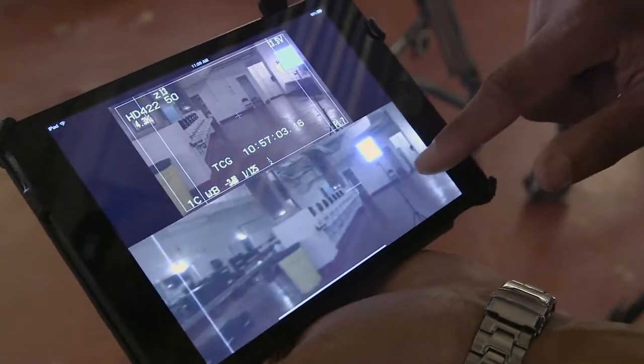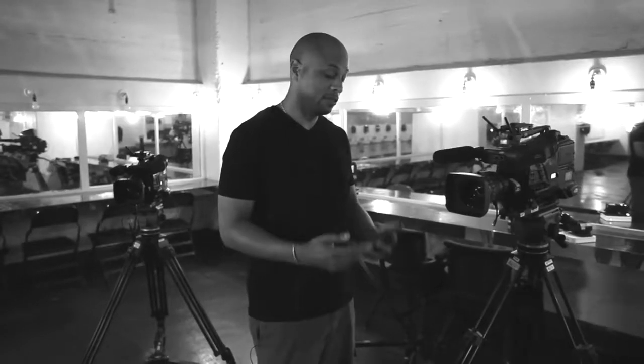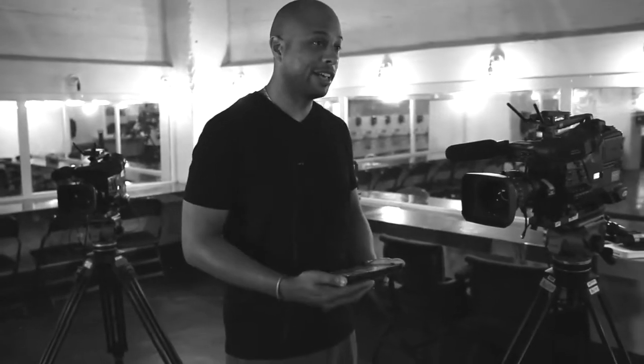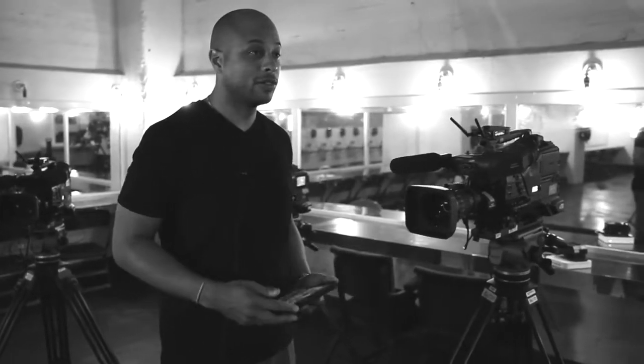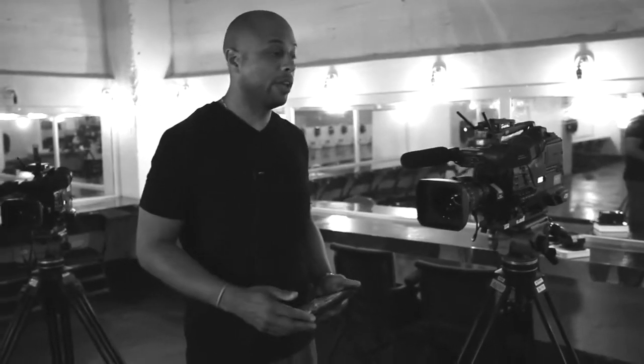The first time I set it up and they asked for a video village, I walked out and distributed iPads — the whole wow moment was that now they're holding the scene in their hand and they're free to walk around. They said, 'I don't have to hover around a monitor.' They could go off and be out of the way.